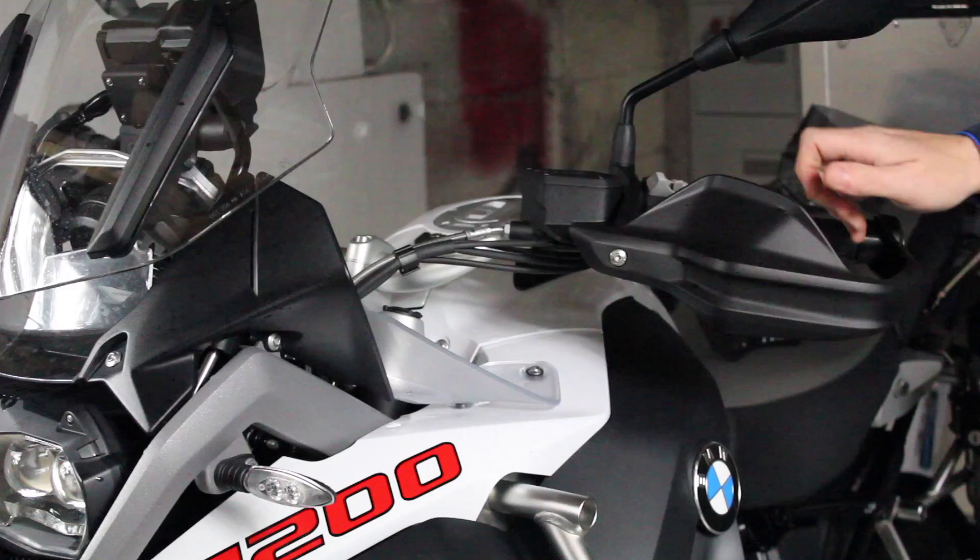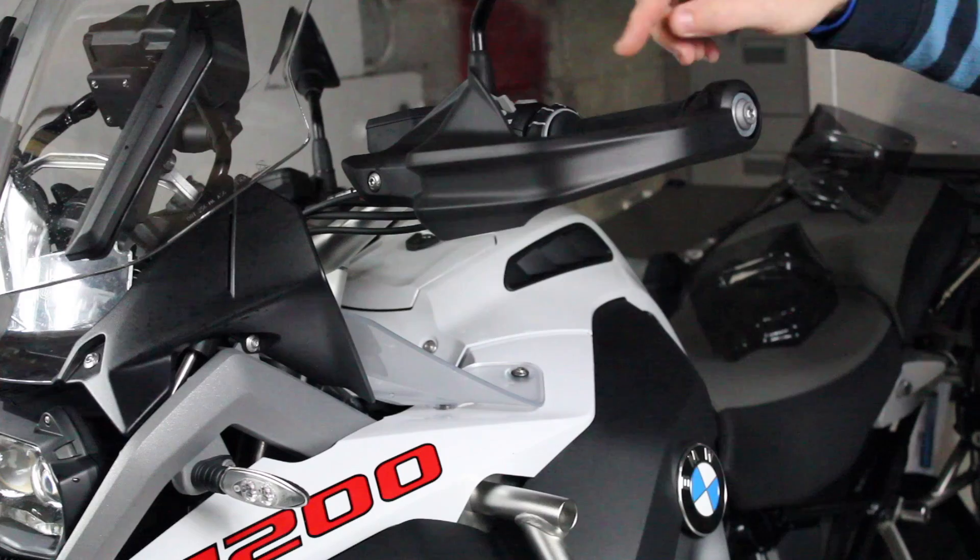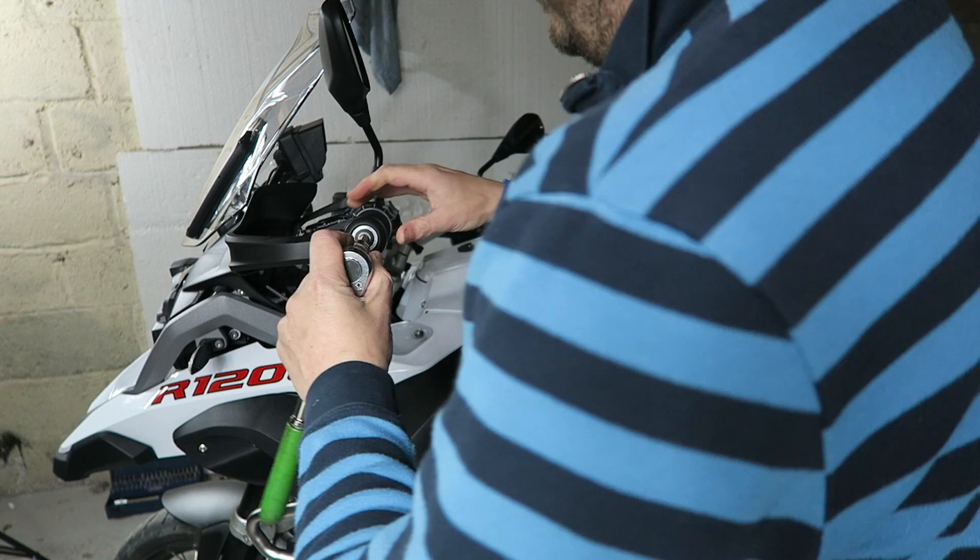In order to fit these handguards or take the existing ones off, you need two tools: one for there and one for there. That one's a 25 torque screw and this one is a 50 torque screw, so this one is quite a lot tighter than the other. We're just going to whip them off.